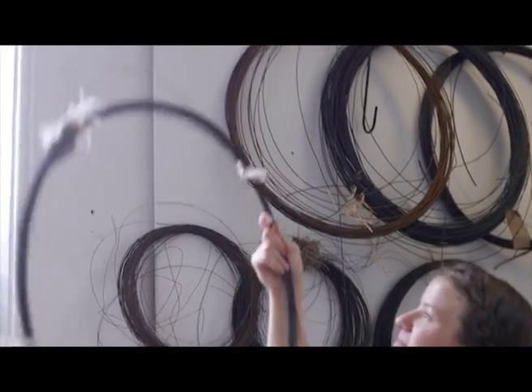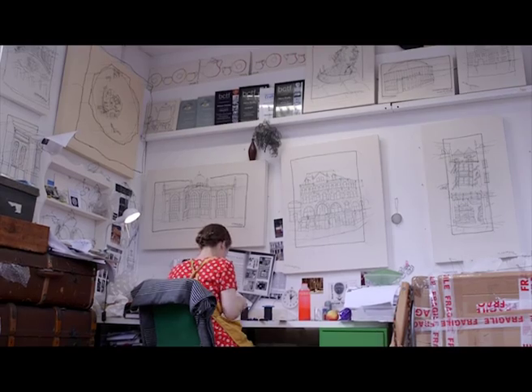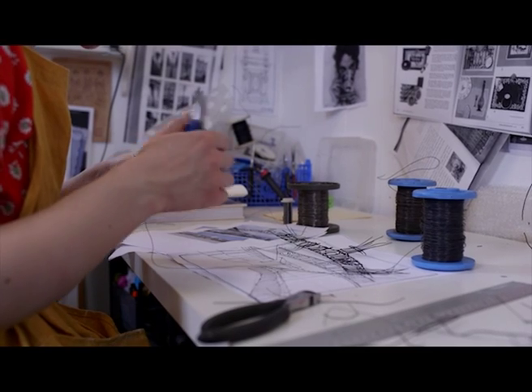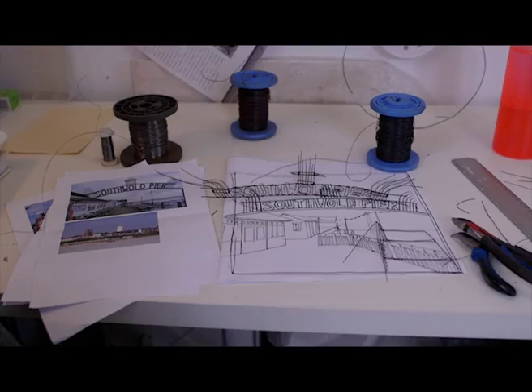I simply started translating the drawings into wire drawings. As they developed they became more 3D, and I realised that you could layer the wire and get different thicknesses and sort of bring that drawing to life — out of the page — so you get the depth and the perspective.